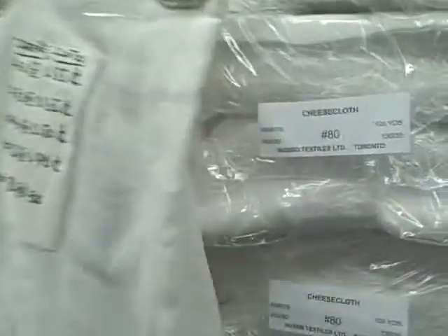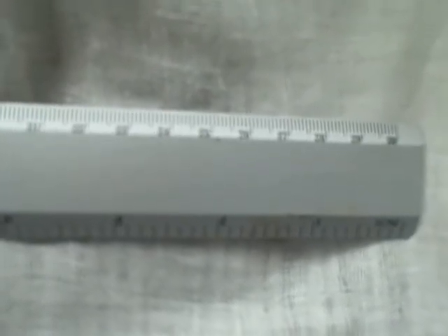Here's a sample of the grade. If you look at it closely, this must be a number 60 or an 80. If you look at our website, it will give you the thread counts for the other grades.